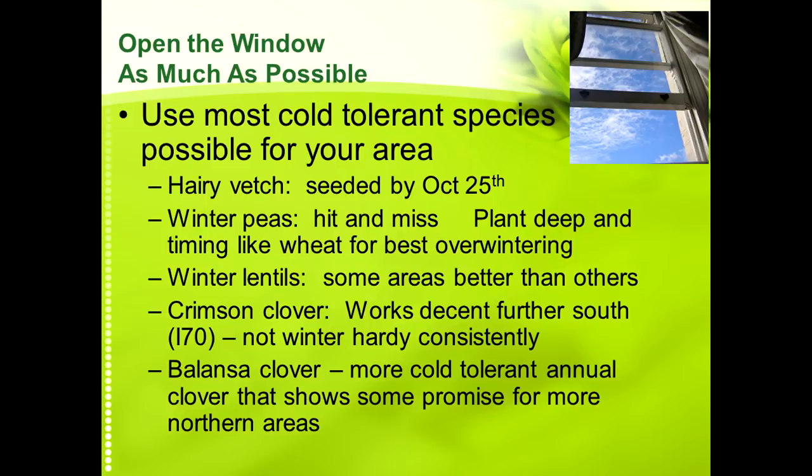Hairy vetch we like to seed in by the first of October ideally, but we've seeded it a little later and still had some decent success. The later you get these things planted the slower the growth will be in the spring, so it's more important to give them time to grow more in the spring. Winter peas are kind of hit and miss. Paul plants his winter peas four to six inches deep with the drill — they will overwinter much better if planted deep, but then you really can't put them in a mix. Winter lentils we've had some success with.